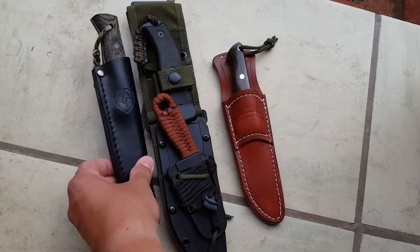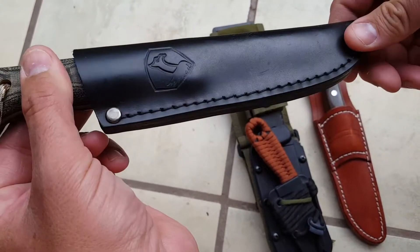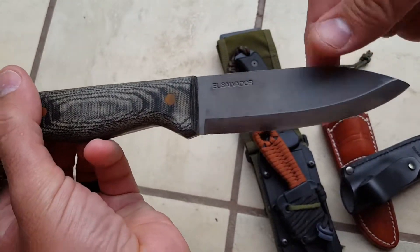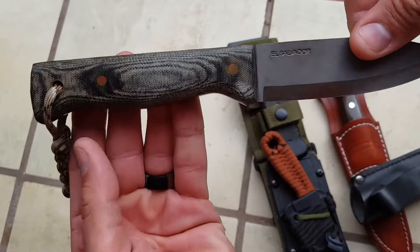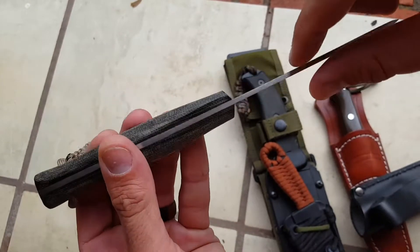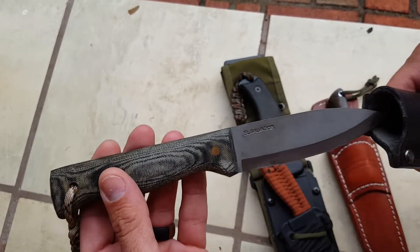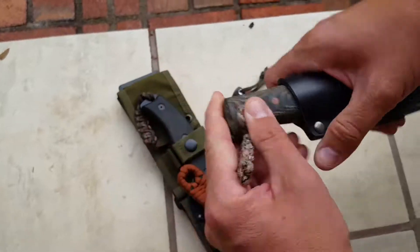Starting out with the most economical — this is the Condor Bushlore. Comes with a leather sheath. It's a 1070 high carbon steel with micarta handles. It's a full tang knife. Hard to beat for the money. These run you probably around 50 bucks. You can get them used a little cheaper, but this is very economical. For 50 bucks, you're not going to get a better knife than this for your bush crafting needs. Pretty good size, as you can see in my hand.